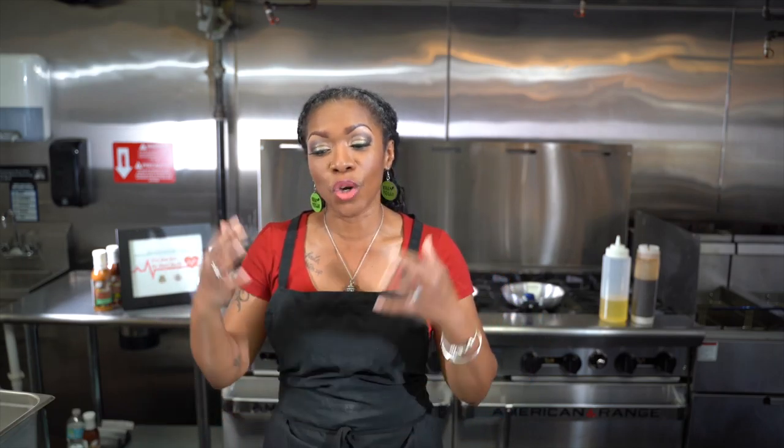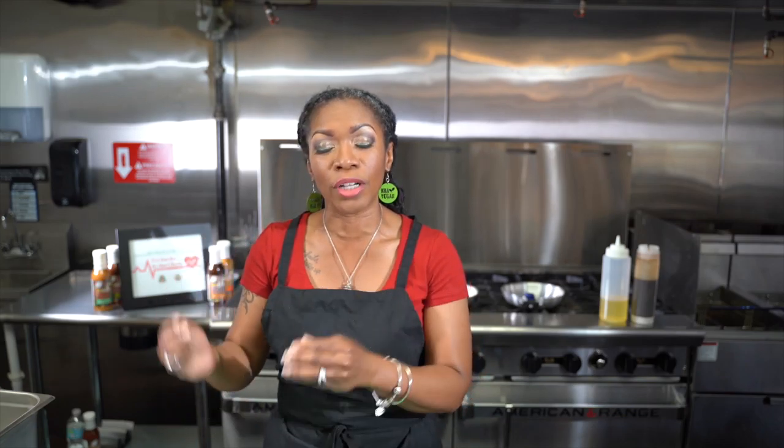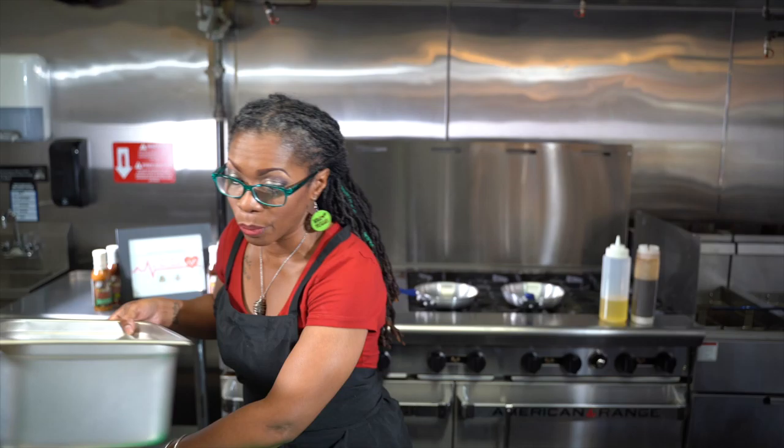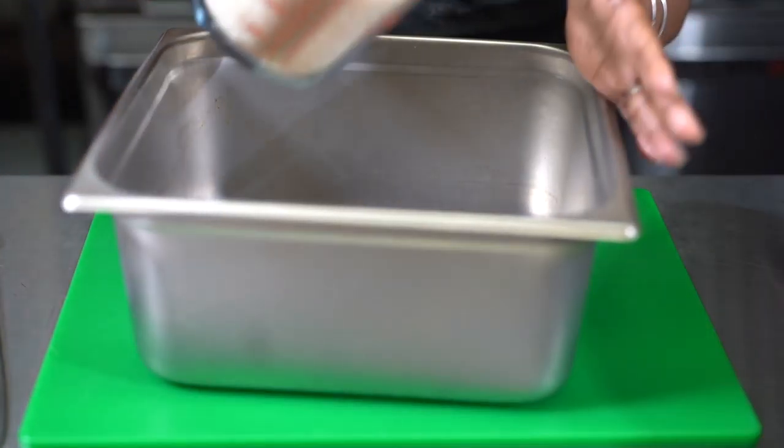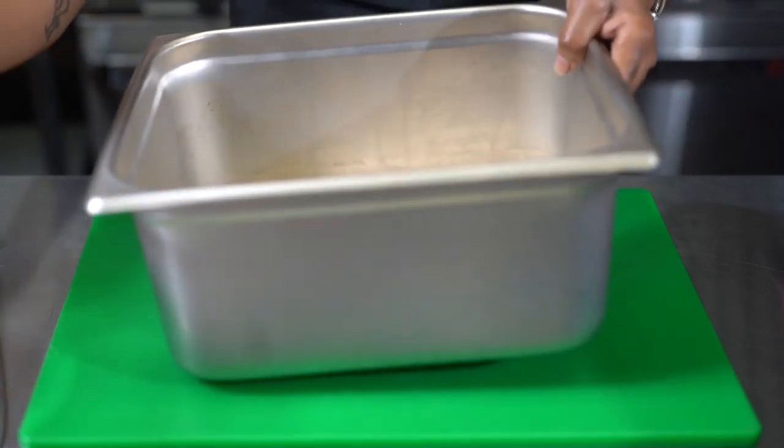Now, unlike many people who cook rice on a stove or a rice cooker, I cook mine in the oven. You put it in the oven and it cooks with all your ingredients and comes out perfect. Today I've already pre-measured all of my ingredients. I'm going to get my glasses because I'm at that age. We're going to add our rice — I've already pre-measured it — and just pour that in there.